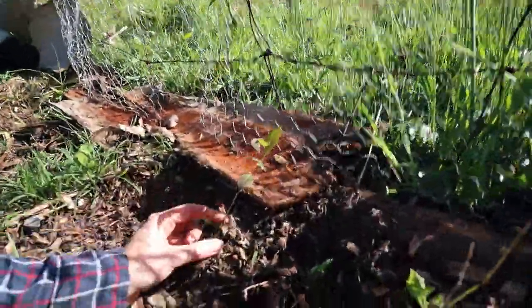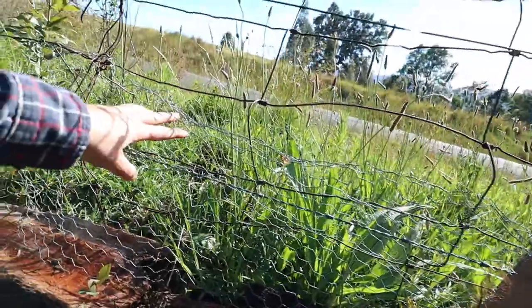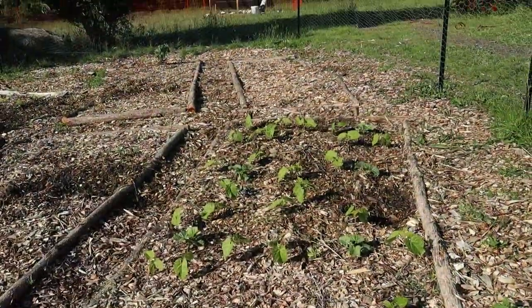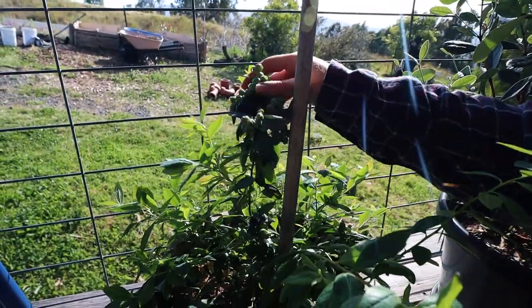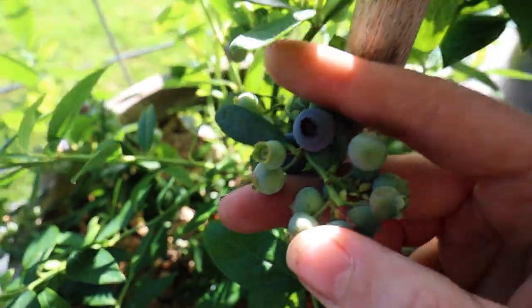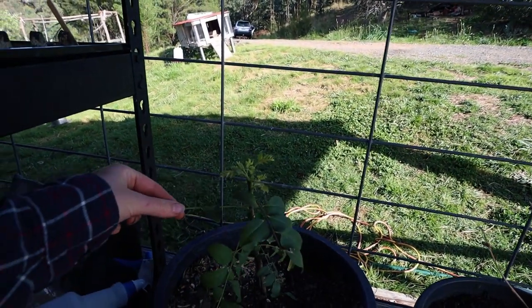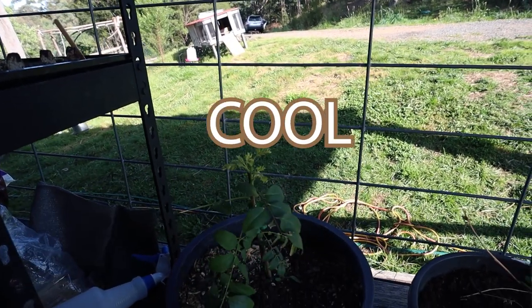The blueberry's been munched on by something — my chickens did get in here the other day because we're yet to add proper chicken wire to the fence, we're still using cardboard. Some of our blueberries are finally ripening though — look at this! The curry plant is putting out new growth at the top here as well, though my dog definitely gave it a really good prune — not cool.